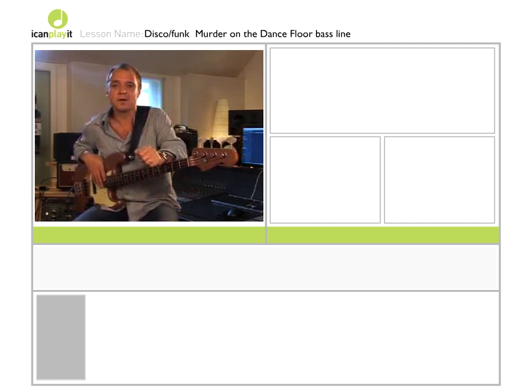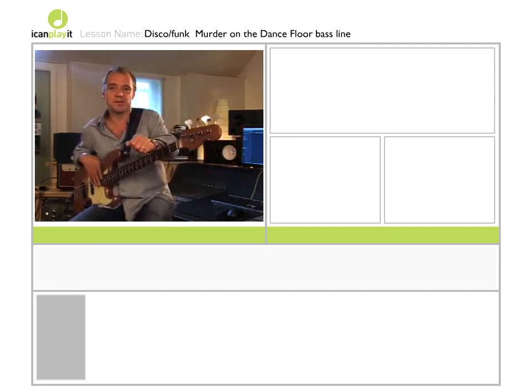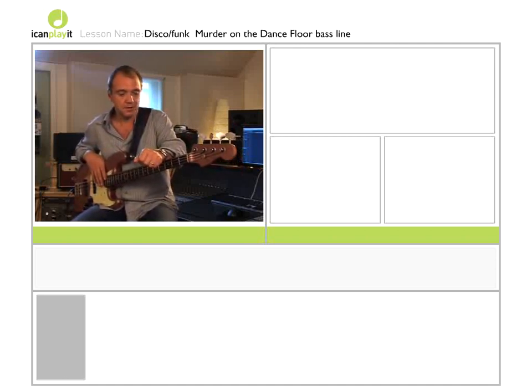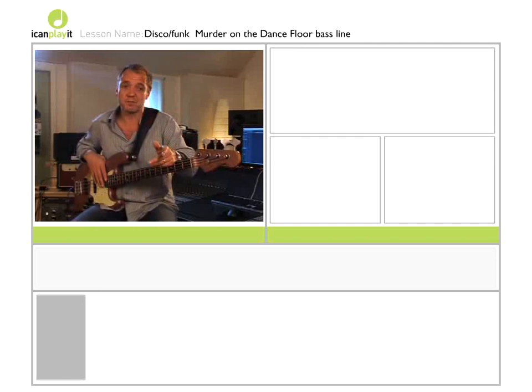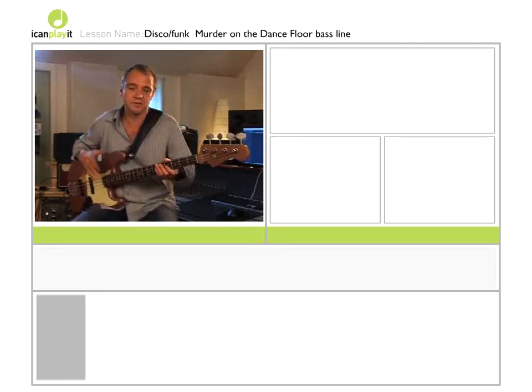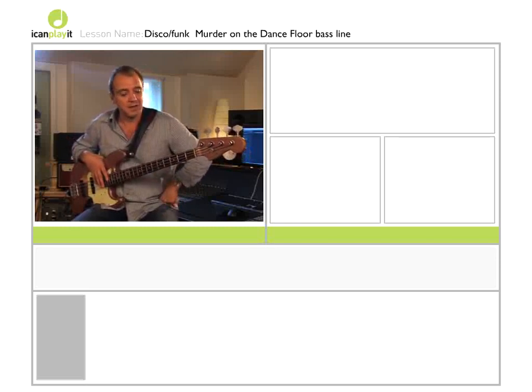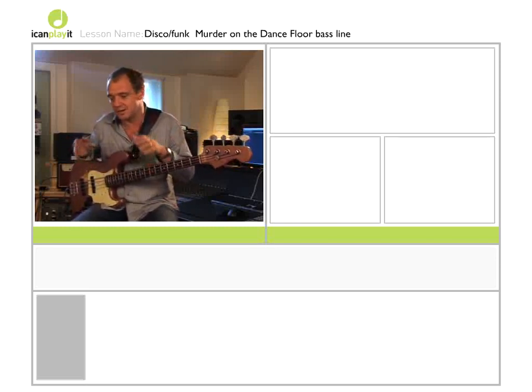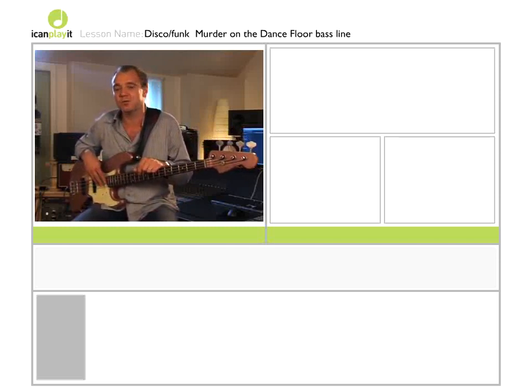We're going to look at a bass line that I actually did for a record by Sophie Ellis-Bextor called 'Murder on the Dance Floor,' which is interesting because sometimes you get called into the studio when a record's basically been made and they're just looking for that little wow factor on top — something to finish it off, sort of icing on the cake — which can very often be supplied by the bass. Especially in this area of music, it's not necessarily the dull thing down the bottom; it can also be the zesty thing that perks the whole record up.